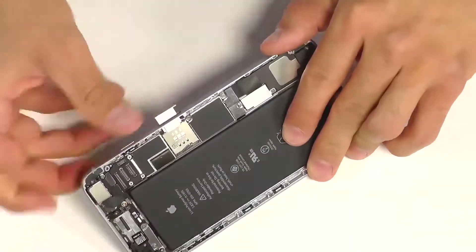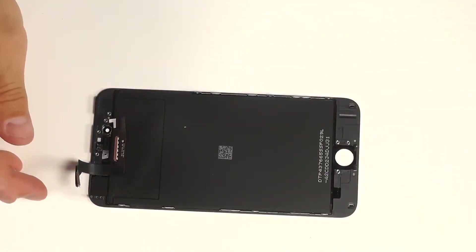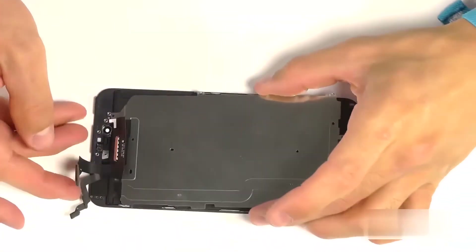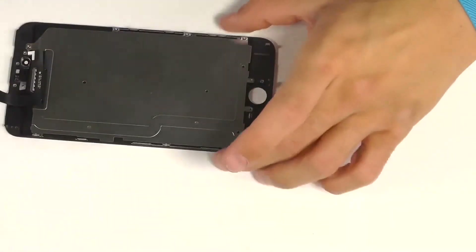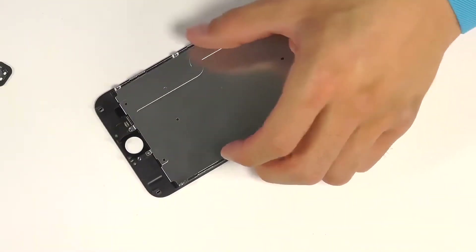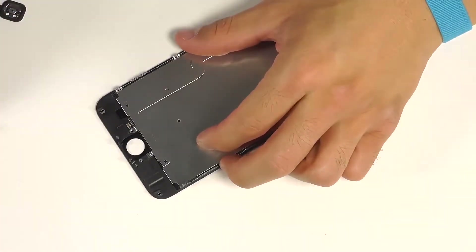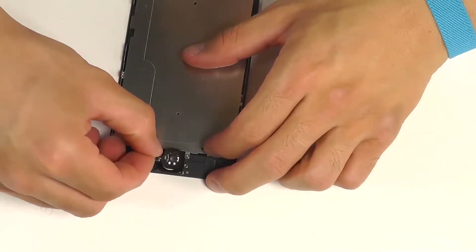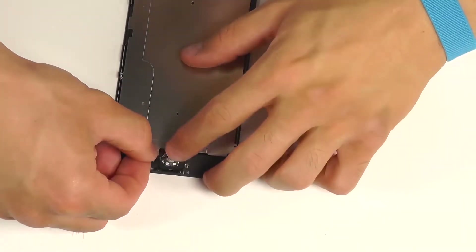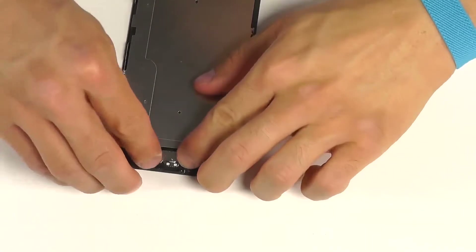We can slide our SIM card tray back in. And now let's reassemble our display assembly, starting with the LCD back plate. Eight screws in total — one on either side, one down by the home button, as well as the earpiece speaker, and then three down each side of the LCD. Before bringing our home button in, we can reposition the wafer connection into its housing, and then properly position the home button down into place, securing that wafer connection, and then reinstalling the back plate with the two Phillips screws to secure it.